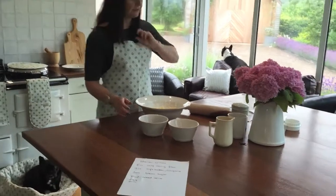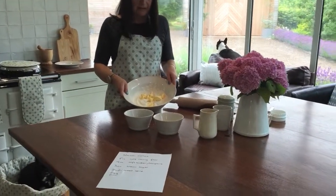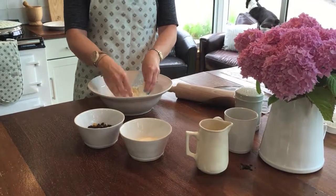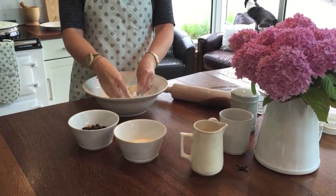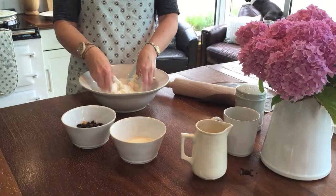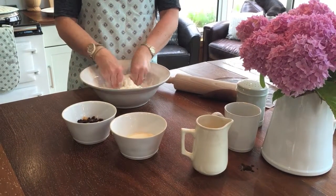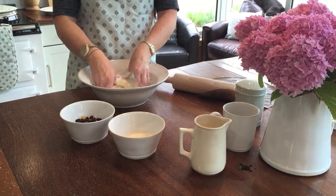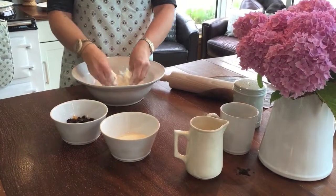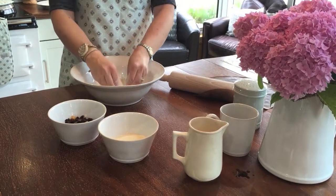Now the first thing is to mix your flour and the soft margarine together and you just rub it with your fingertips until it becomes breadcrumbs. This is one of those processes that could take quite a while. I'm using one of our new stoneware bowls here which we've just recently added to the range, and because it's got a nice wide lip it makes it really practical for doing things like this. I also use it as a fruit bowl or as a salad bowl so it's got many uses.